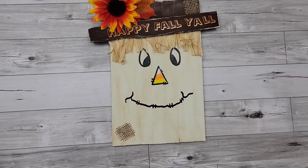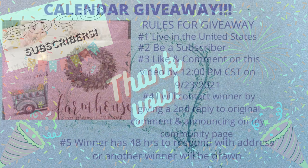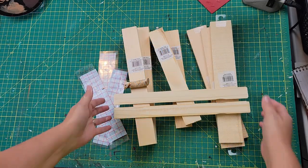I just want to give everyone a huge thank you from the bottom of my heart — I recently hit 3,000 subscribers and I couldn't have done it without you guys. So I decided to do a calendar giveaway. The rules: number one, you have to be living in the United States; number two, you have to be a subscriber; number three, like and comment on this video by 12 o'clock central time on 9/23. I will contact the winner by replying to your comment, announce it on my community page, and you'll have 48 hours to respond with your address or I'll pick another winner.